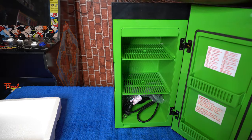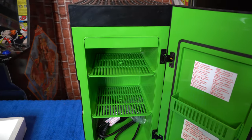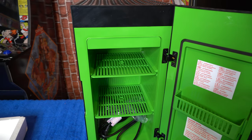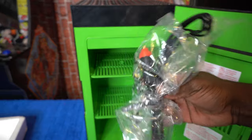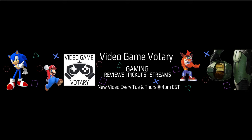Okay guys, that is going to conclude my unboxing and review of the Xbox Series X mini refrigerator. Let me know down in the comment section — is it something you already added to the game room? Is it something you're going to look for? What do you think about the price point, the scalpers, and are you willing to pay scalping prices or do the hunt? Let's start the conversation. Thanks for watching. We'll see you guys next week. Follow me on all social media platforms at Video Game Votery.